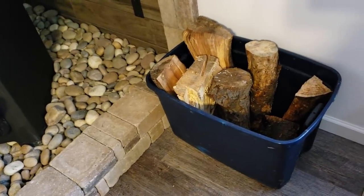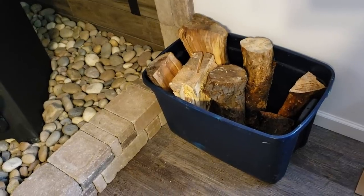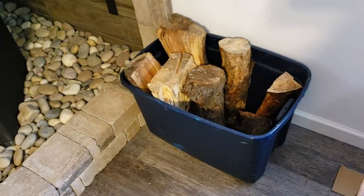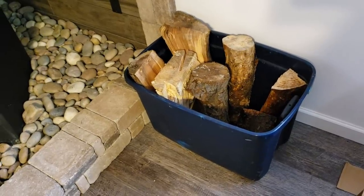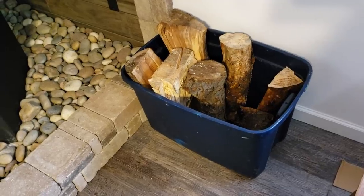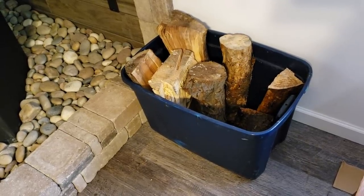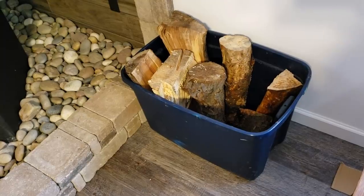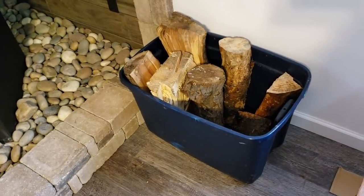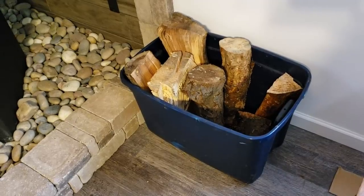This little bin is a temporary solution — we plan to have an actual wood rack built in. What I do is fill this bin up in the garage about twice a day, carry it in, and that's all the wood we use for the day. Of course it depends on whether we're home all day and how hot we run the fire, but on average about two of these bins a day is what we've been burning through some pretty cold weather.